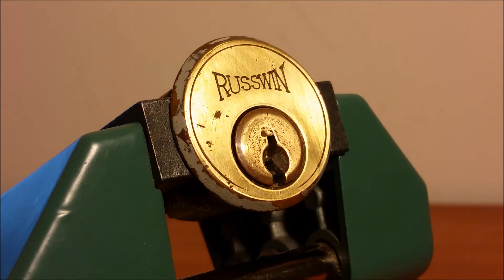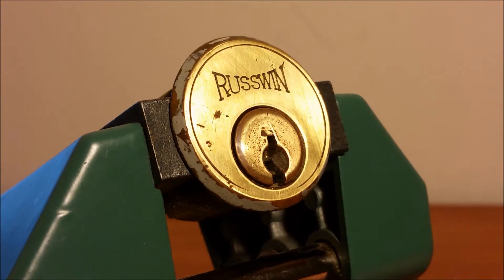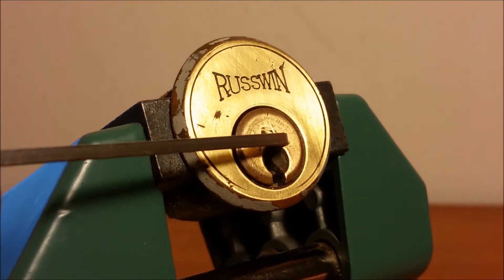Hey everybody, got another cool lock coming at you here. This is a Rust one — another old Rust lock out of that large eBay purchase from a while back. I finally got around to getting this one modified up and it turned into a pretty fun lock. So let's show you what's in it.